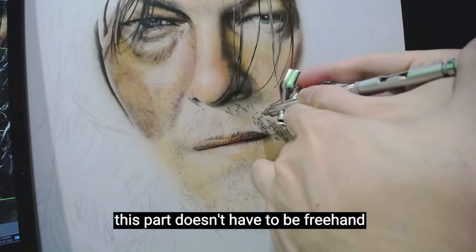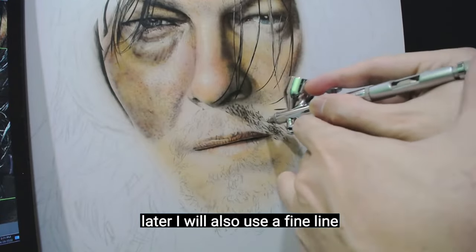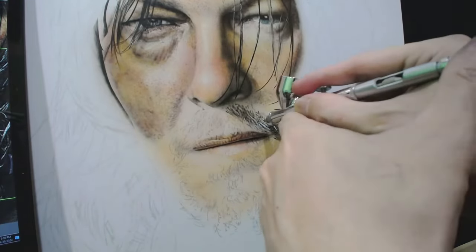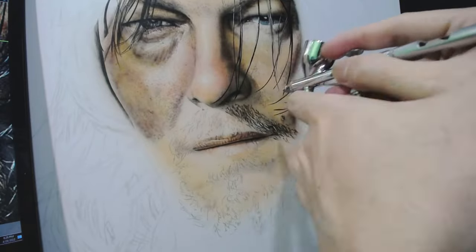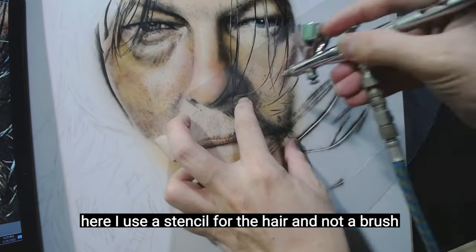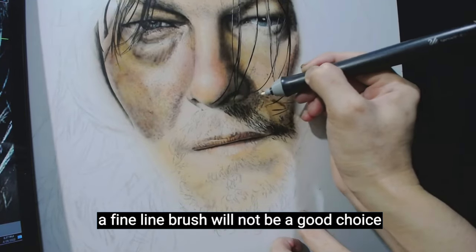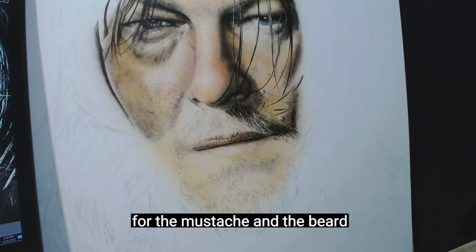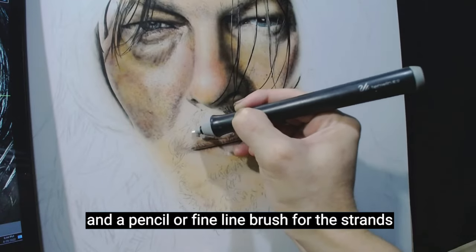I will just freehand paint here — this part doesn't have to be freehand, but I'll use the opportunity to practice so I don't get rusty. Later I will also use a fine line brush and pencil on this part and also use the scratching method. Here I use a stencil for the hair and not a brush, so I can paint the clump of hair exactly where it is located. A fine line brush can only paint thinly and I would have to do several strokes to finish. For the mustache and beard, use the scratch and erase technique for highlights and a pencil or fine line brush for the strands.